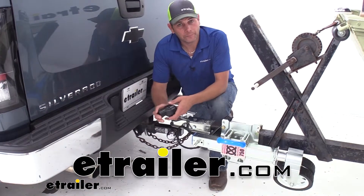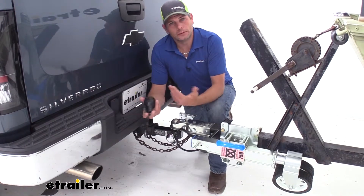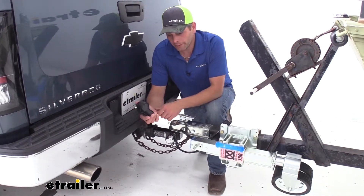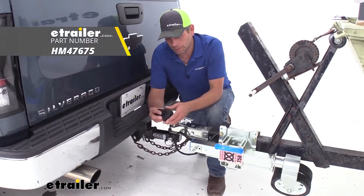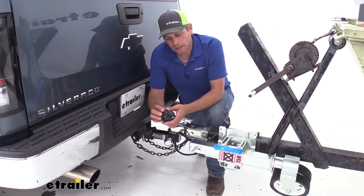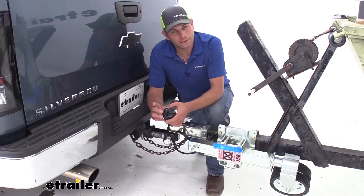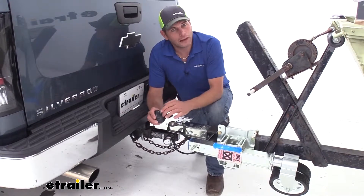Hey guys, it's Randy here at etrailer.com. We get questions all the time from our customers. They want to adapt their 7-pole down for use with a 4-pole or a 5-pole. What we're going to take a look at today is one of my favorites. I really, really like this adapter. You can see it plugs into your normal working 7-pole in the back of your vehicle, and it's going to convert it into an adapter that we can use for 4- and 5-pole trailers, but it also has a 12-volt power outlet here.